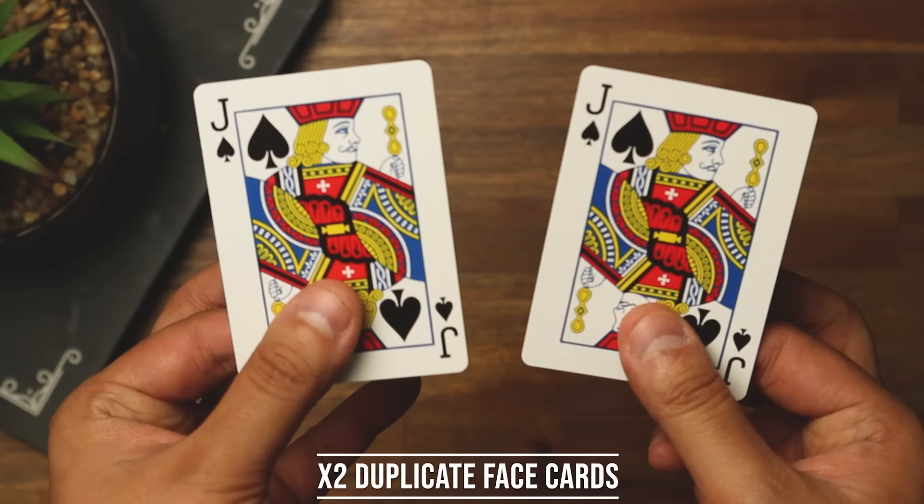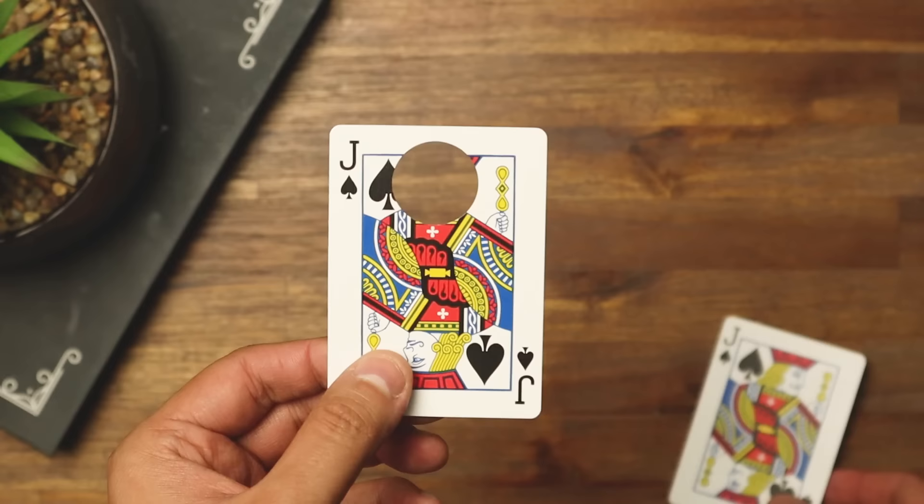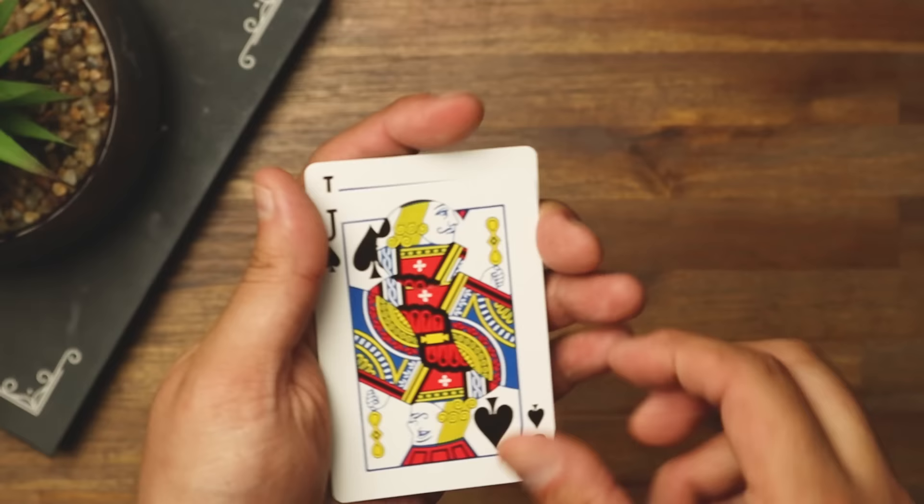First, you need two duplicate face playing cards — I'll explain in a moment why you need to use face cards. Take one of them, then you need a one-inch hole punch. Basically what you do is punch a hole right at the top of the card. Once you've got the hole in one card, take the other one and place it behind.